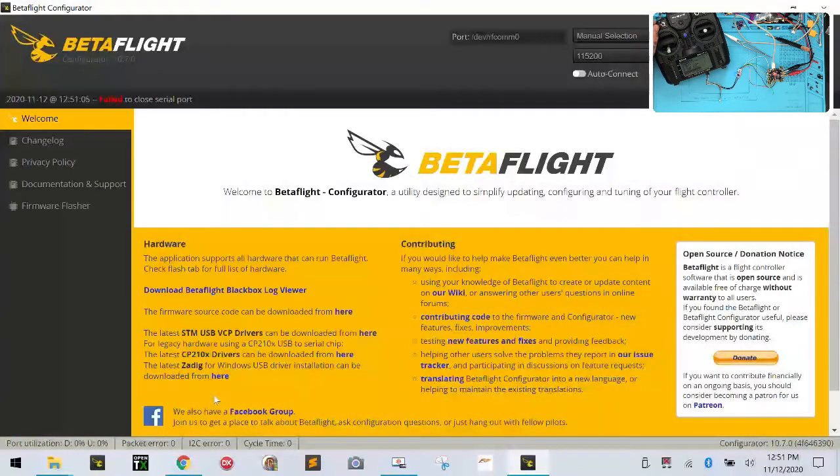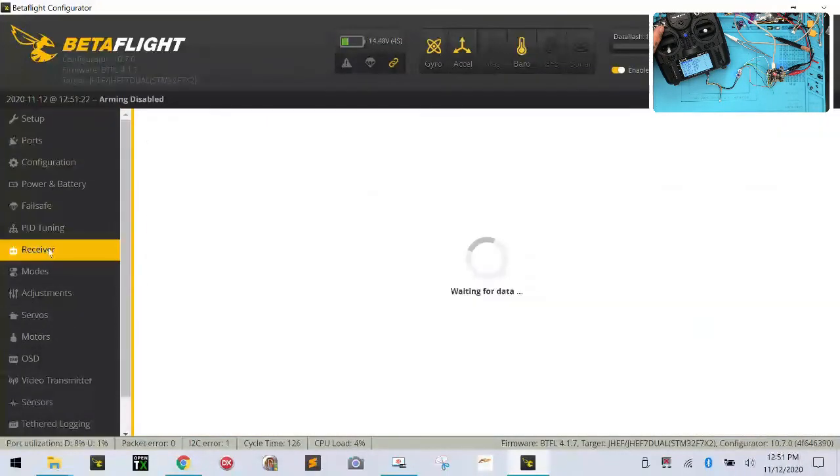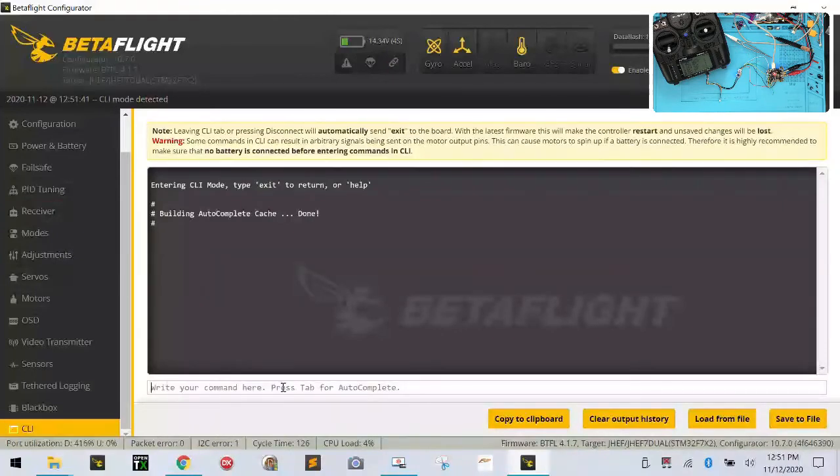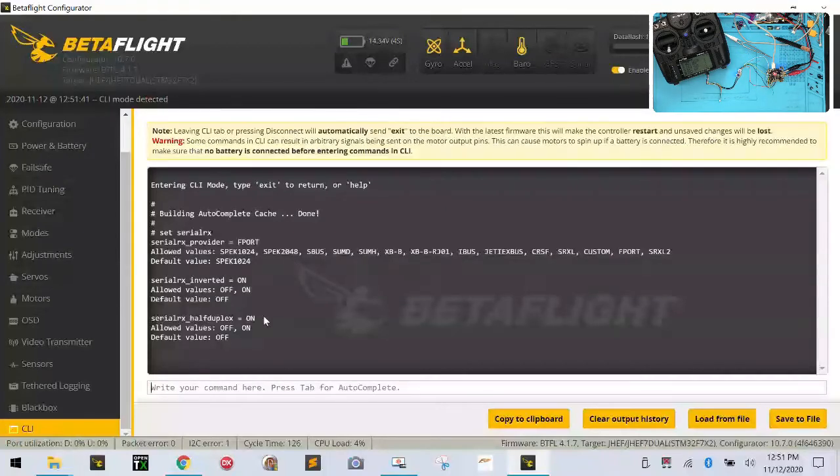Let's see if I can get any reaction from my board. There we go — all my telemetry just populated. Boom, right there. Perfect. So now I'm getting all my telemetry. Let's go back and connect — there's our receiver and it's working perfectly. So in this case, to get the F port to work, we needed to change inverted to on. Let's go back to the CLI to confirm — we turned half duplex on and we turned inverted on. Those are the two changes we needed to make.